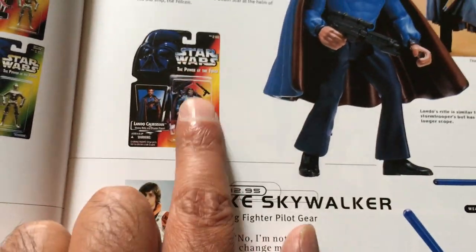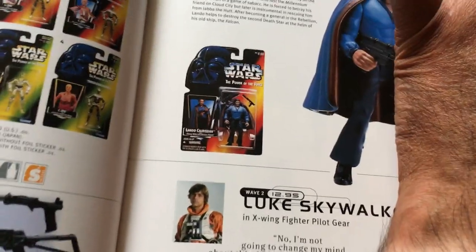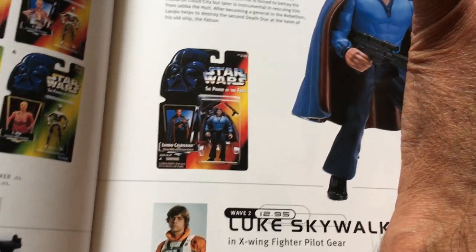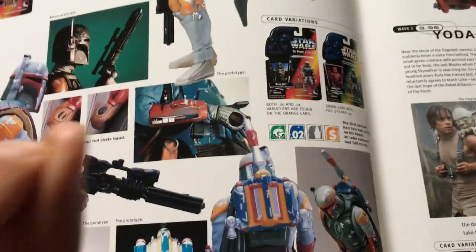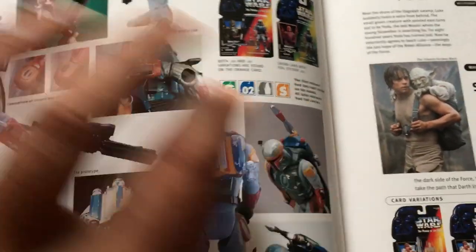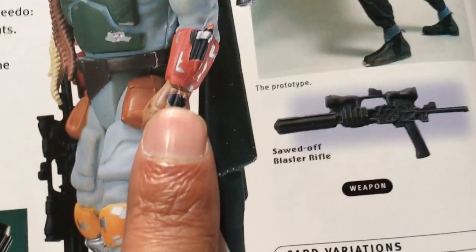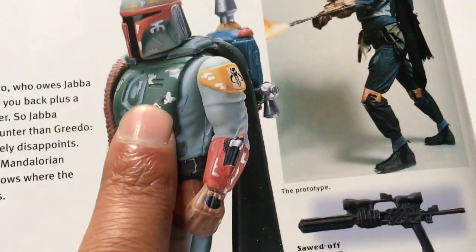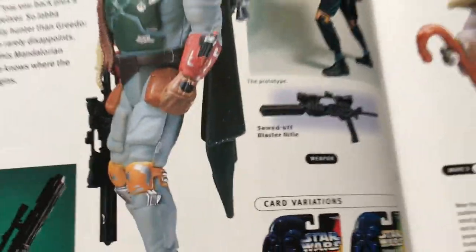You can get Lando on a green card, but it's in a three-pack — a Sam's Club exclusive. I don't know why they're not showing it in this book, because Sansui and Josh Ling should have known about that. Boba Fett is another highly sought figure — any mistake on the figure, like if the hand has a half circle or one of the paint apps is missing, makes Boba Fett incredibly valuable.